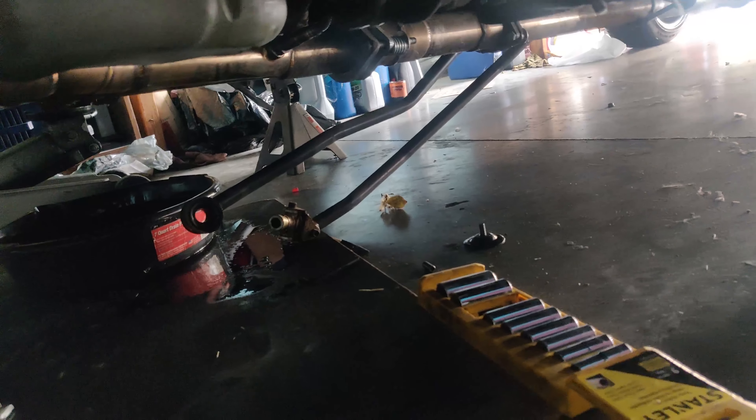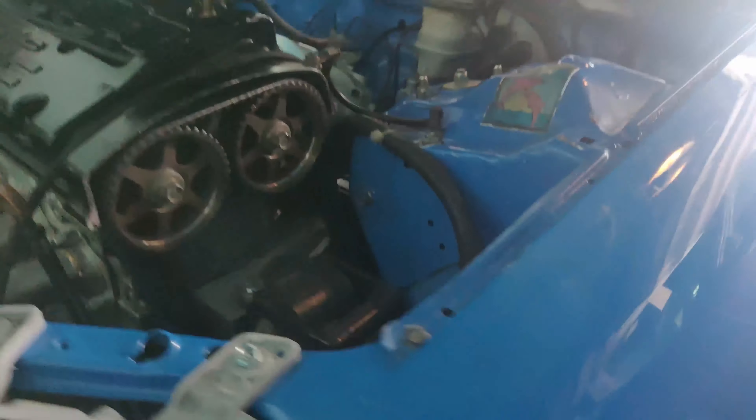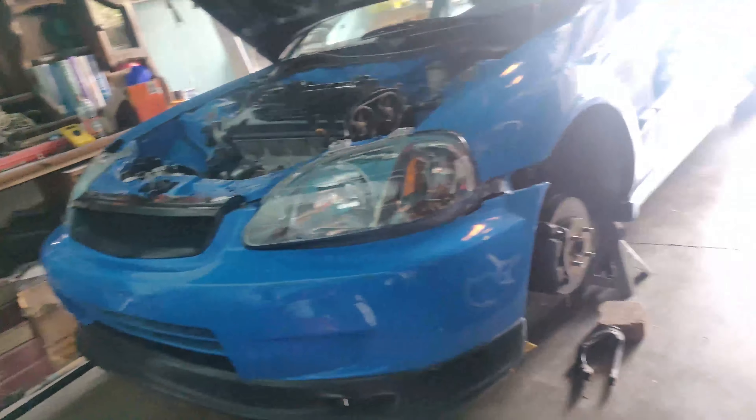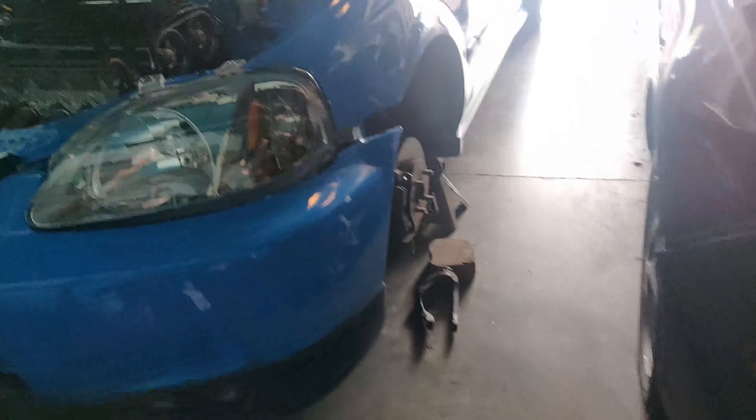I basically got the axles out and disconnected the shift linkage. That fluid spilled all on that thing - luckily I had something there. All of this is done so the trans is ready to come out now. I had to take a break and get some food, so it's been like probably an hour and a half.